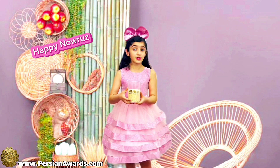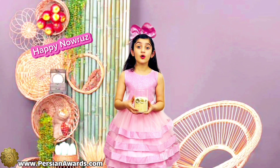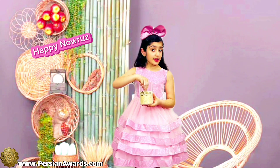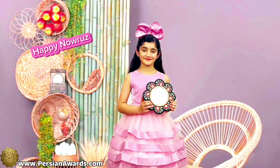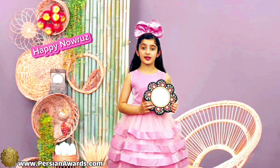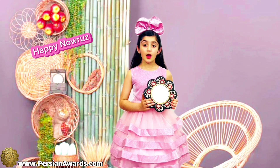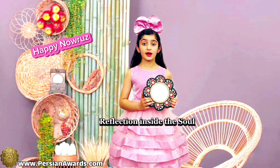Sometimes we also use other items in the Haft-Seen. Like coins — in Persian we call it Sekke. Sekke is a symbol of wealth. Another item is a Mirror. In Persian we call it Ayeneh. Ayeneh is a symbol of reflection inside the soul.